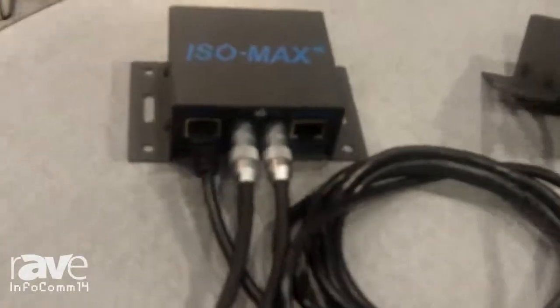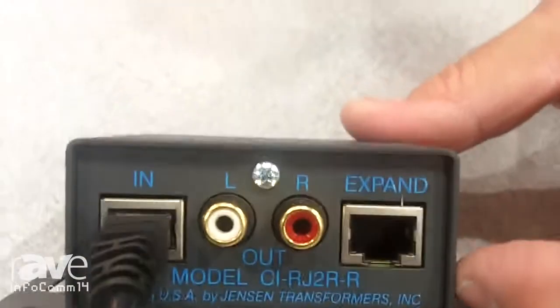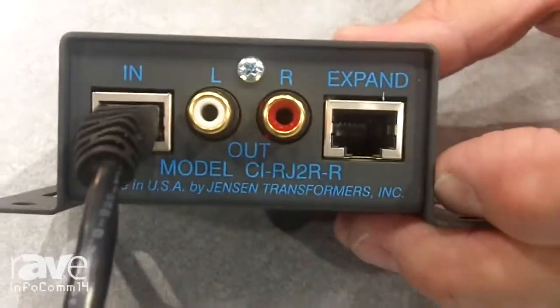Hello, this is Dave Hill. I'm the general manager of Jensen Transformers. Here we are at our 40th year in business and this year we're showcasing our newest product. It's under our ISMAX series. It's called a CI-RJ2R.